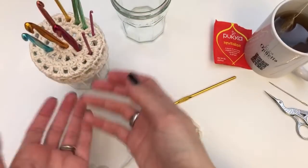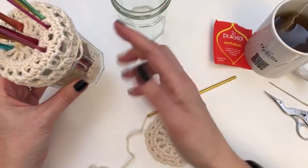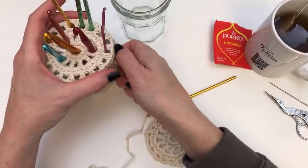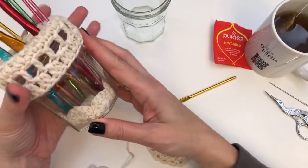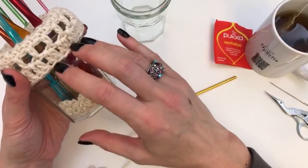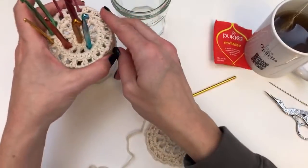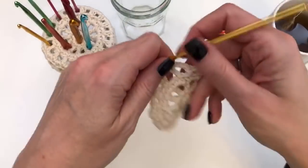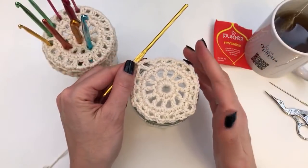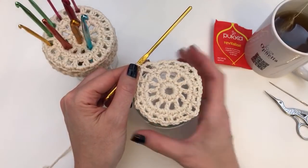You can attach it all with a hot glue gun or any glue you might have. If you're using a glass jar this is pretty, but if you're using a tin you could just keep going here and crochet the whole thing — then it's a real crocheted hook holder because it's completely crocheted.